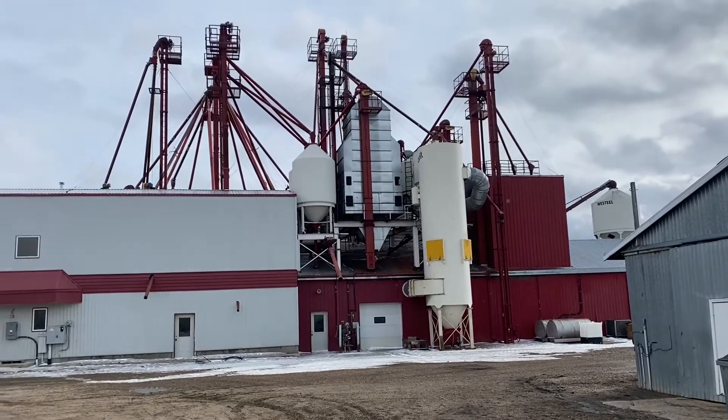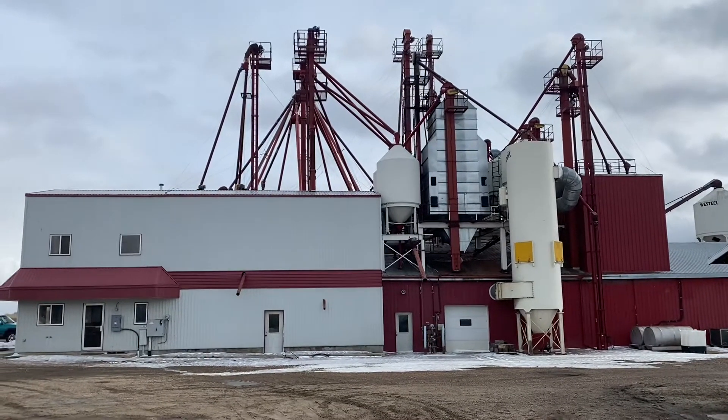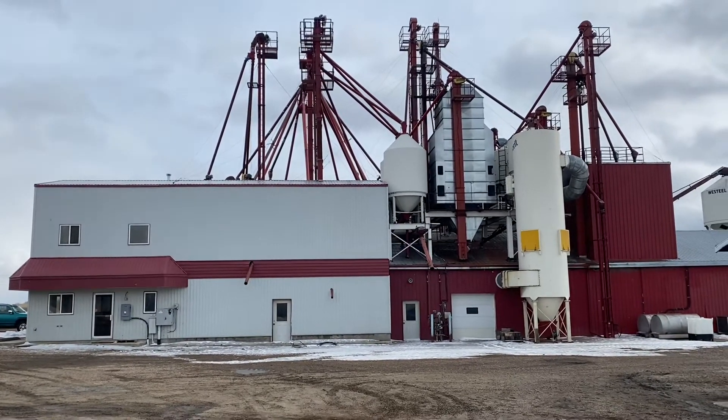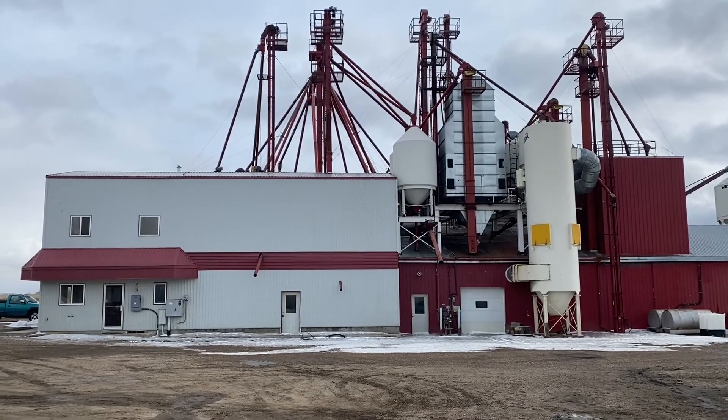Here's a little shot of our seed cleaning plant and pea-splitting operations. Anyway, I hope this was of some use to somebody and helps you solve some abrasion problems in your downspouts or other areas where grain is wearing out your pipes and transitions. Thanks.